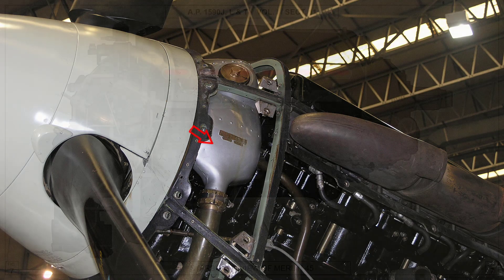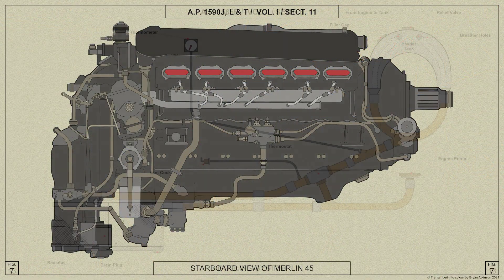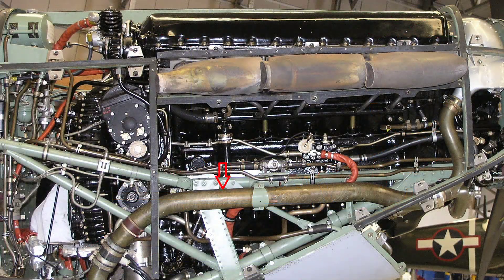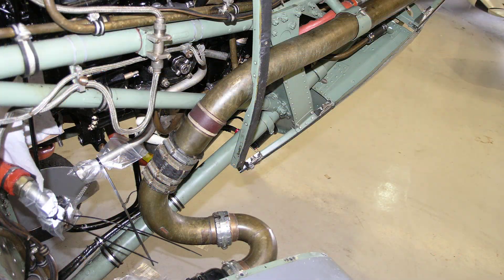The header tank is mounted over the reduction gear casing at the front of the engine, and a pipe from each side of the tank joins a common pipe running along the starboard side of the engine. This pipe is supported in a bracket on the engine mounting and is connected to a thermostat mounted in the leading edge of the starboard plane.